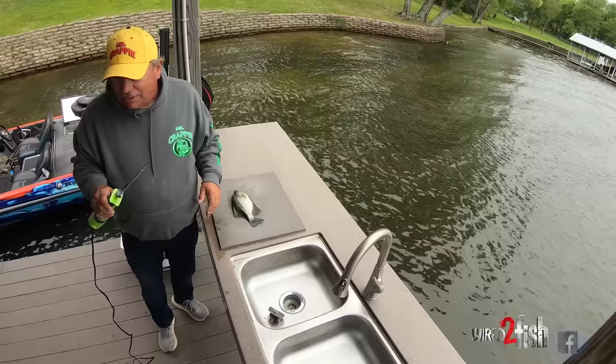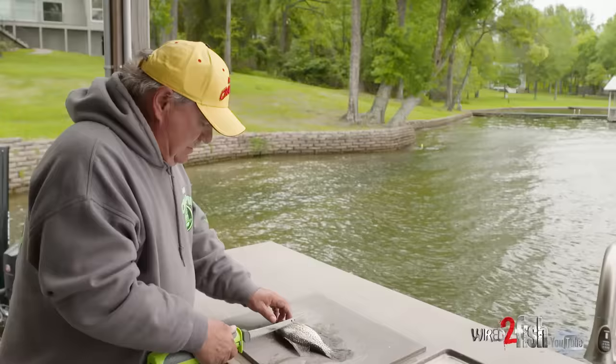Using an electric knife — I'm going to say 90% of all crappie are cleaned with an electric knife today. What I like to do is take the crappie by the gill with your left hand, or if you're left-handed, the right hand.